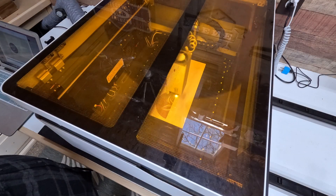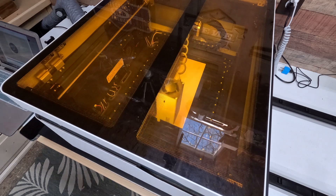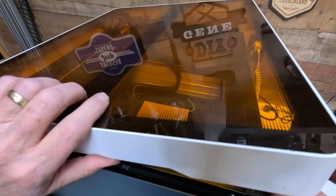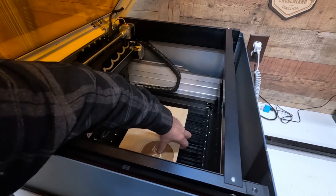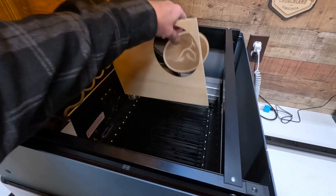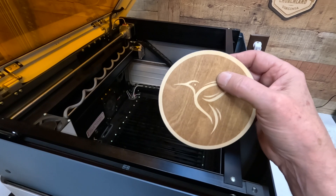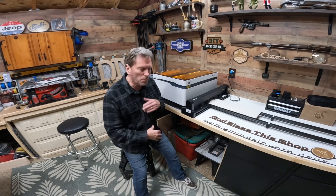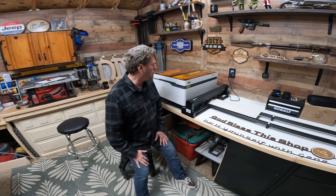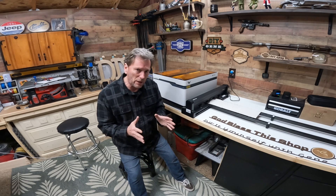Now engraving on the masonite didn't go so well — it just doesn't seem to give it the image that you want. So I'm going to go ahead and put a piece of plywood or birch plywood in there and engrave the hummingbird on that. Now I've got it cutting one more sign for me to kind of experiment and see how I like this.